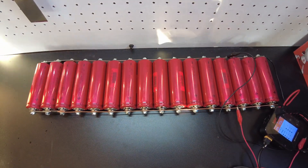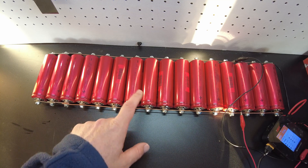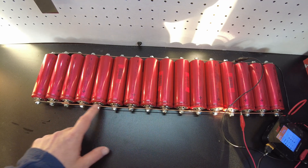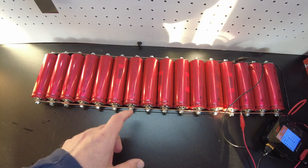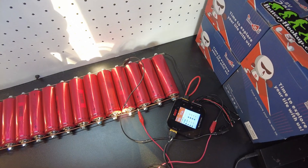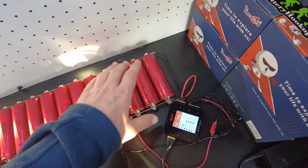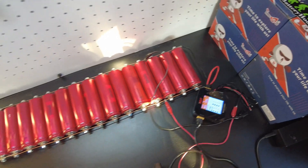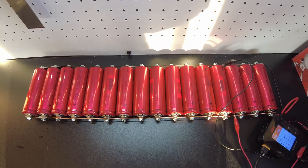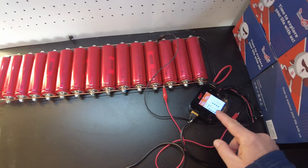These cells are quite popular with the audio guys, and I want to say they seem to be under the misconception that you can balance the cells by just putting them all in parallel. If you're an audio guy watching this: that's not going to balance your cells. You actually have to apply a charge to them all in parallel — a charger that will charge them to 3.65 volts. That will actually balance them. Just putting them in parallel with no charge, even overnight or a week, is not going to balance them. Lithium iron phosphate doesn't work that way.